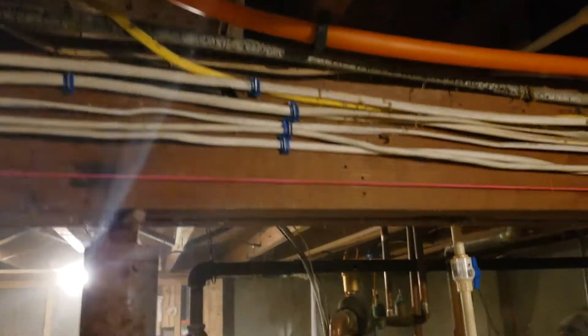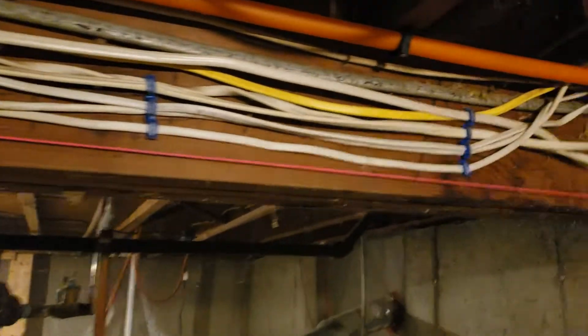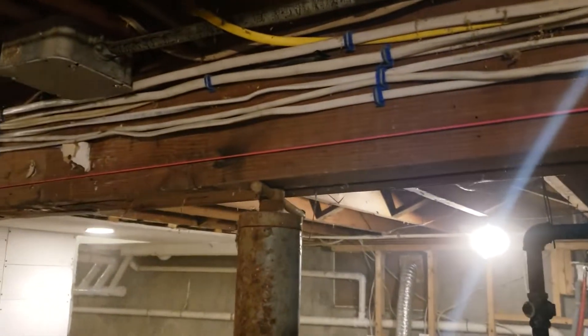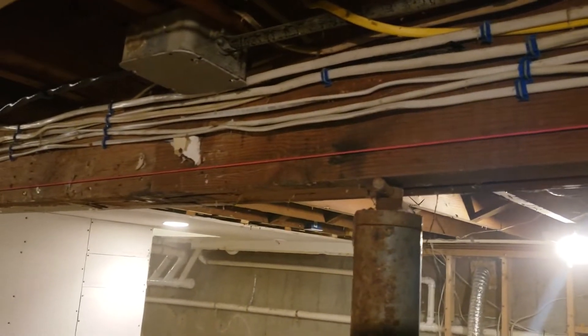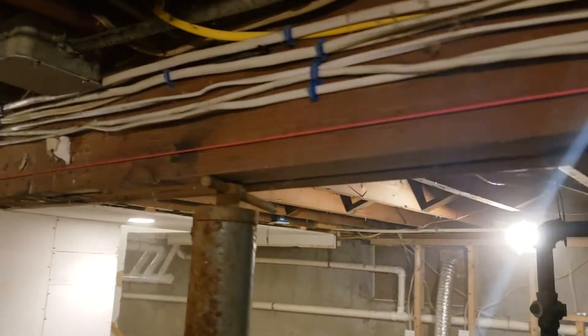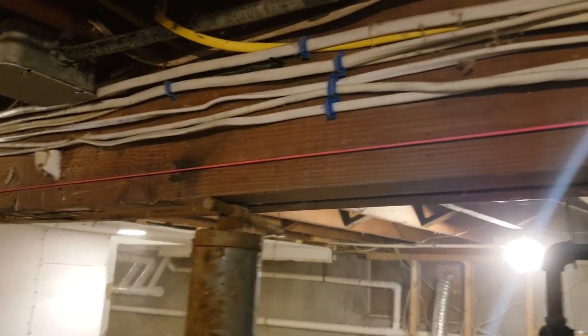This is my daughter and son-in-law's house that they purchased recently. The inspector said these columns have to go. There's a buckle in the living room floor, and I think that these columns are the reason why there's a buckle in the living room floor.